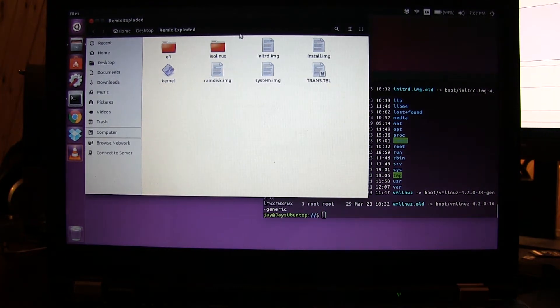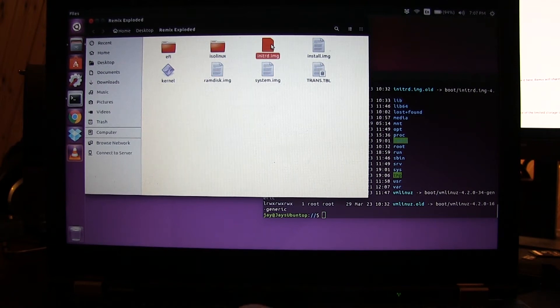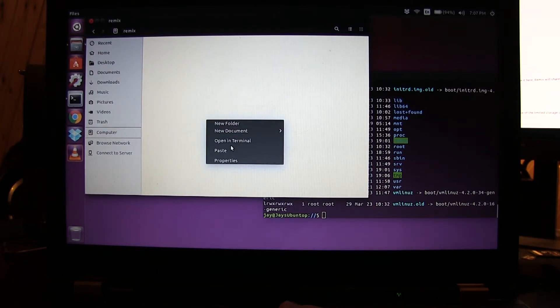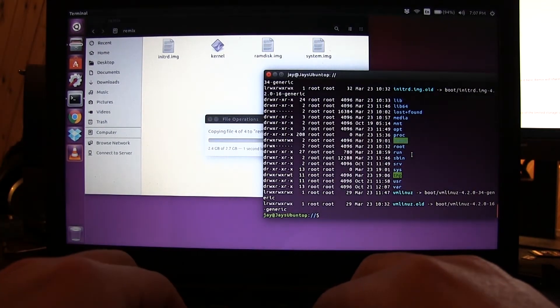Going back to the extracted files, the files we need are: the initrd file, the img, kernel, ramdisk, and system.img. We do a simple Ctrl+C to copy those and paste them into our new remix folder. It's about 2.7 gigabytes and takes a moment to copy. That's all we need to do with regards to the file copies.